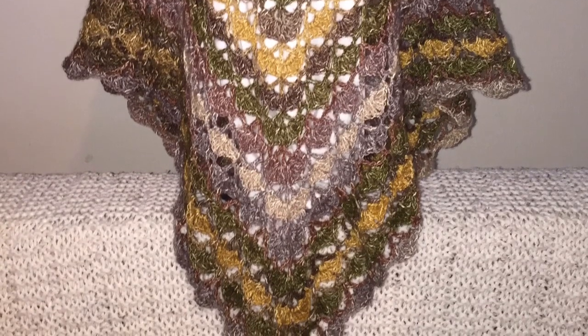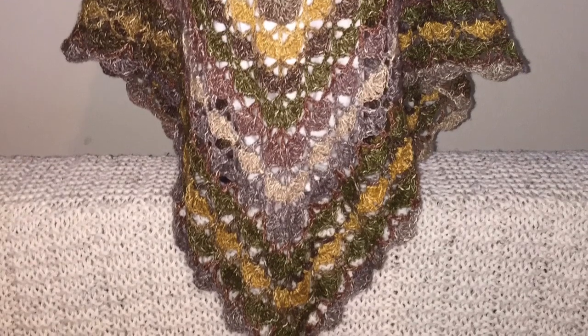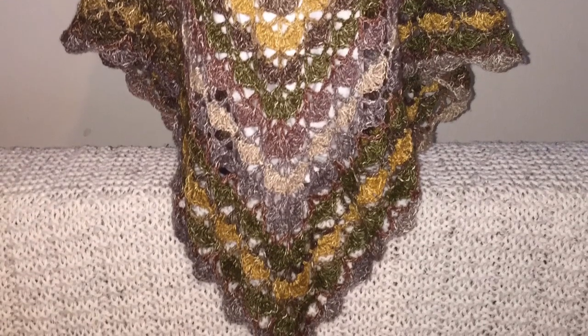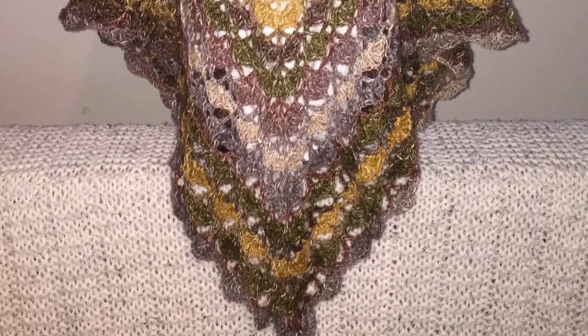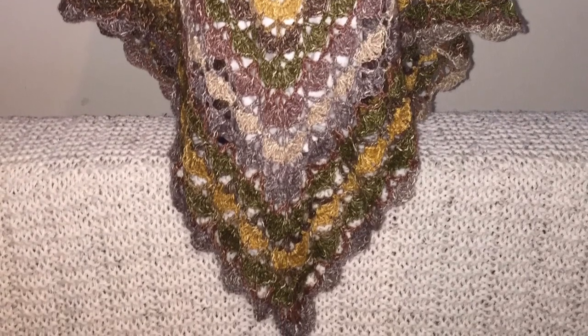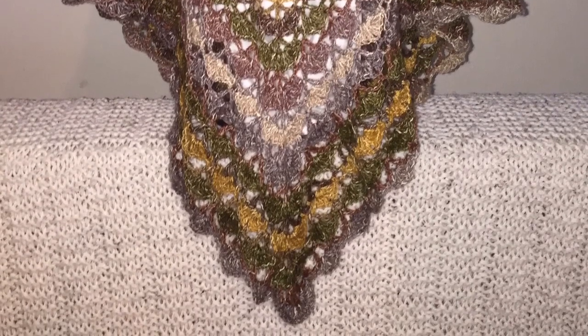The yarn that I used is Shawl in a Ball, and I will put all the links to the color, where I bought it, how much it was, etc. in the description for you so that you can do this if you'd like. This one I finished, so hurray!